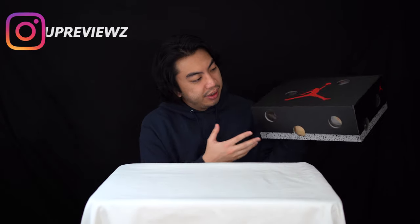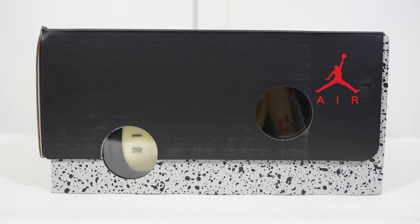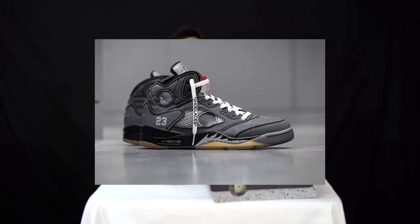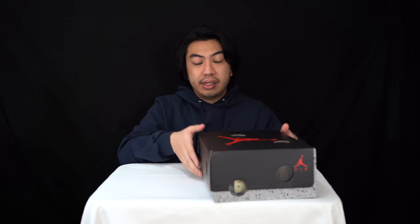Off the bat we can start with the box. As you can see it is an Air Jordan box with the clear plastic windows, which makes it look like a block of Swiss cheese. This is the latest rendition of the Off-White Nike collaborations that Virgil has done with Nike.